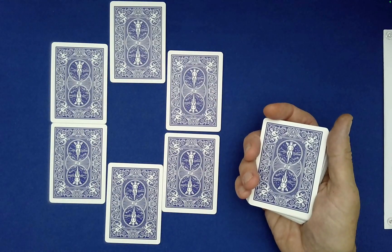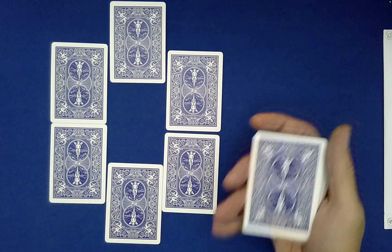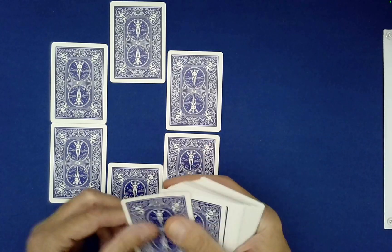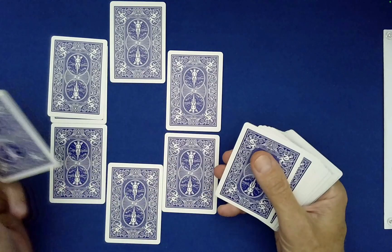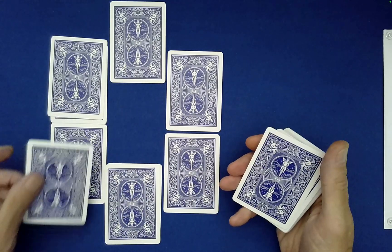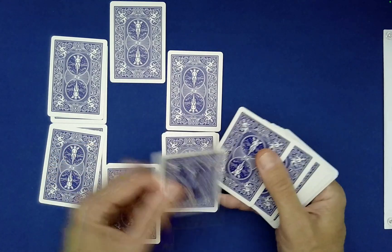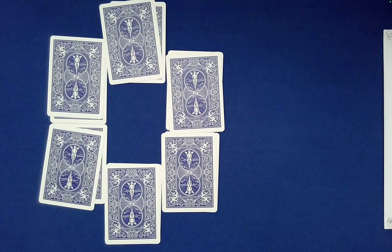I'm going to set down a card on each hour position, but you tell me which time to place each card — one through six. First card: where should that go? Hour six, okay, right there. What about this one? Four. Next one? Five. Next one? Three. Next one? Two, okay. And then we just need one for hour one.